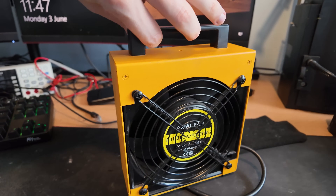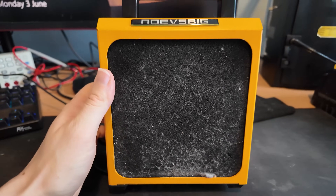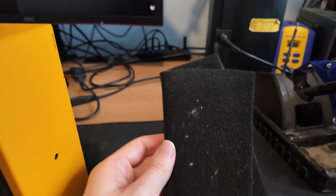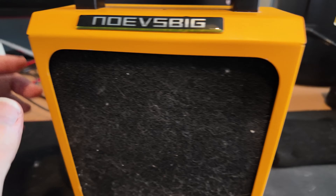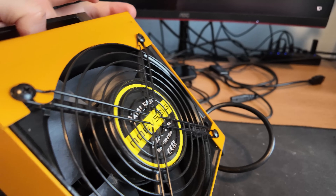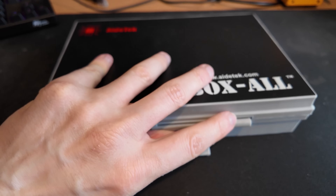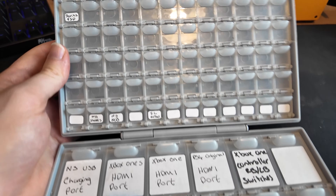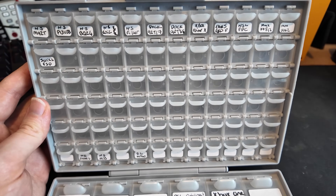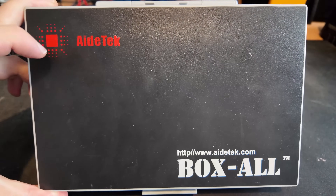I almost actually forgot to show you this as well — so this is my fume extractor. It's Noves Big. They don't sell these on Amazon, so I can't put a link to it, but this is what I use as a fume extractor. It's got like the replacement carbon filter — basically takes the fumes out and disperses them after filtering them. I think I paid around about £50 or so for this. This is where I keep all of my chips and it does the job.